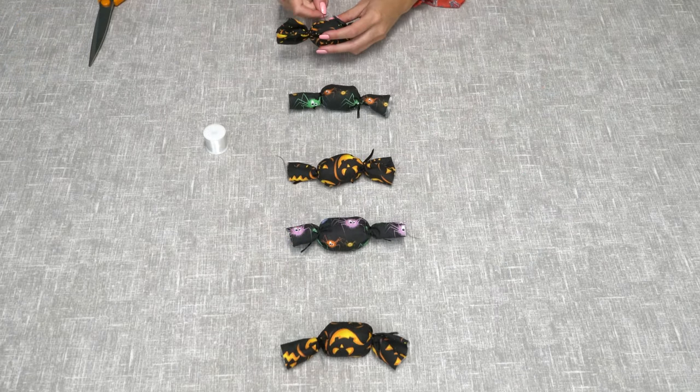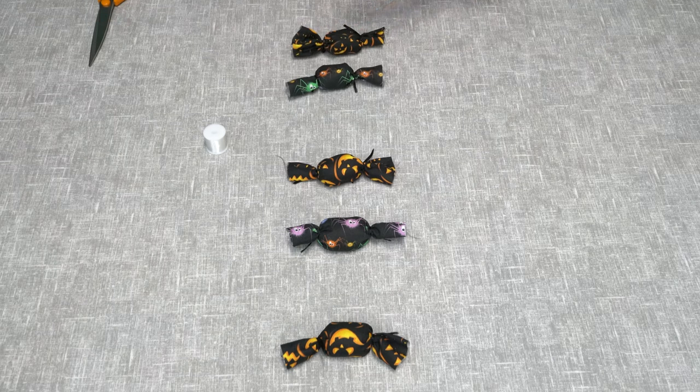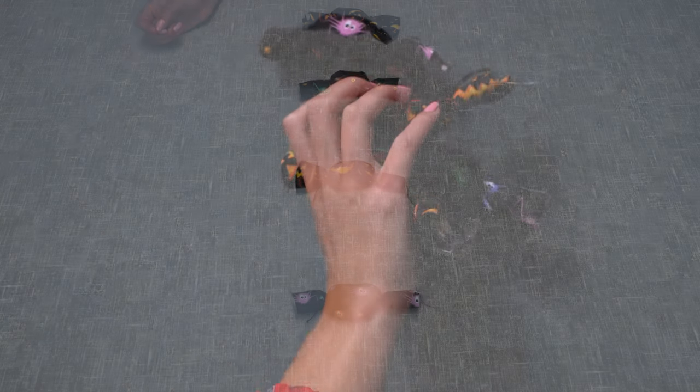When you get to the last one, stitch the same as normal about six inches from the last sweet and then you can get rid of the extra thread. That's your finished garland — you can use the excess string at the ends to hang it up wherever you like.